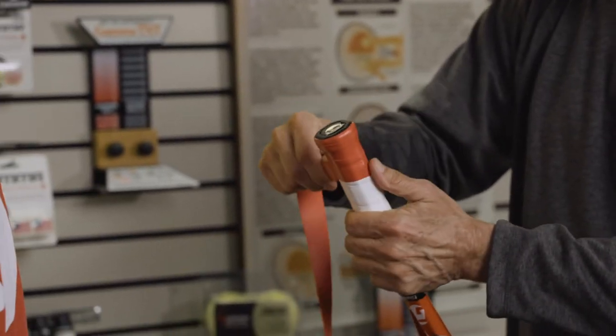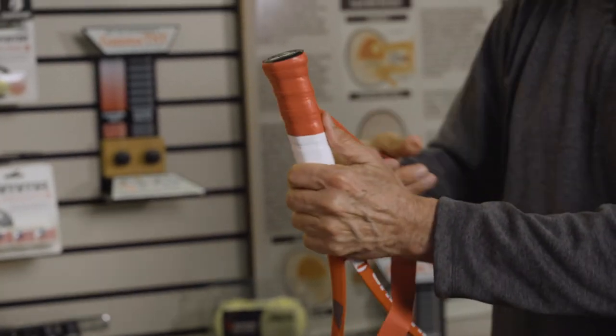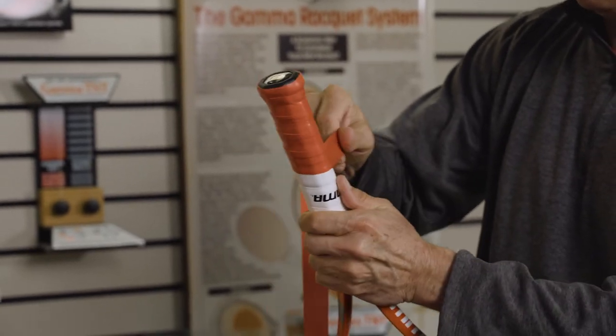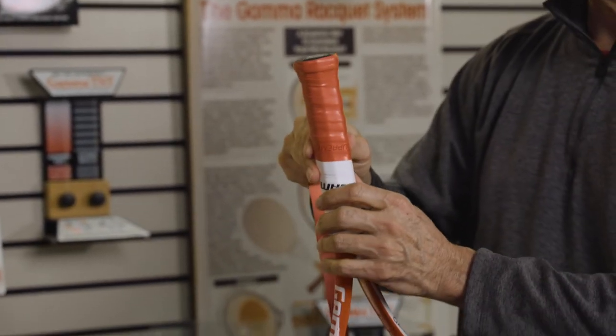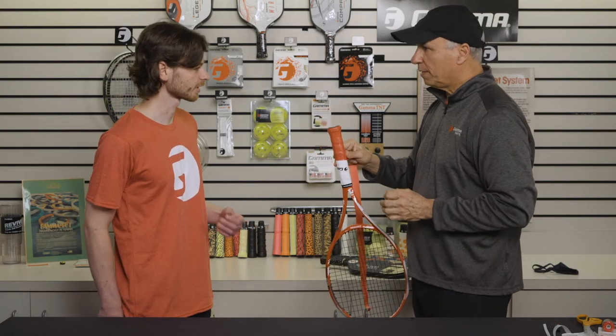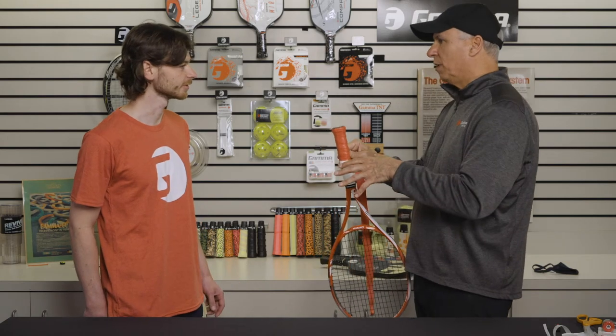You don't want it to separate. You have some options with an over grip — you can wrap it a little thicker to build up the grip, or if you're more worried about moisture absorption and want a nice firm grip, you don't have to overlap it as much. If you're a left-handed player, are you going to re-grip your racket the same way, or do you go the opposite way?